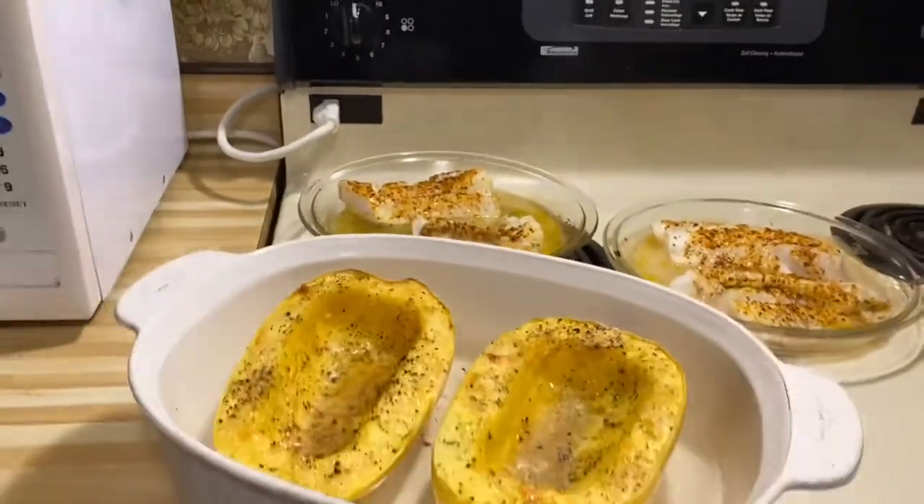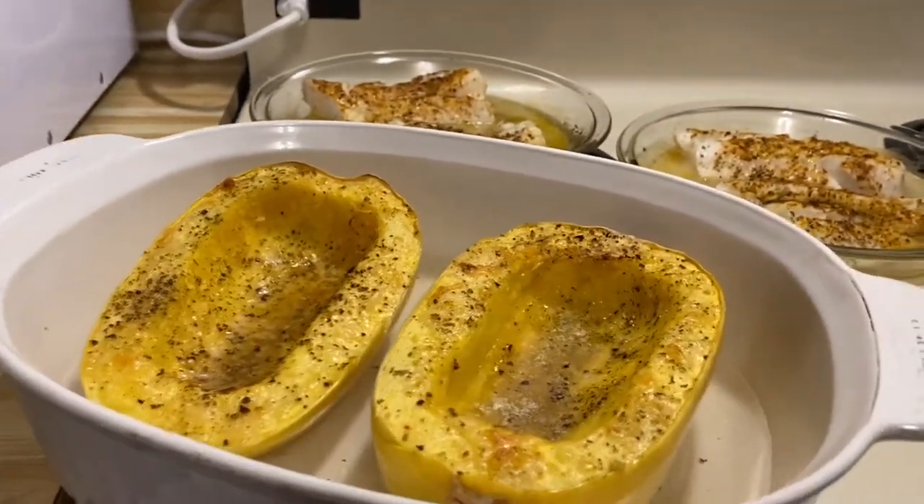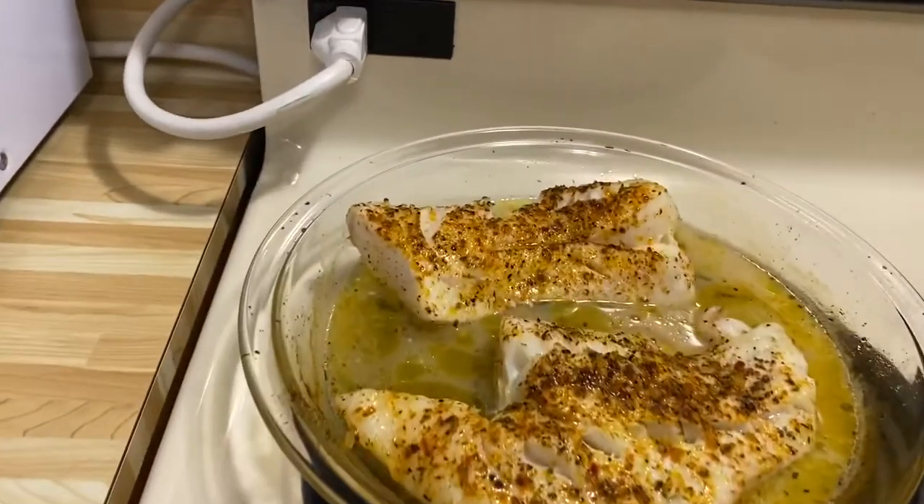show you what it looks like when we're done. Our dinner is cooked now — just removed from the oven, and you can see it here.